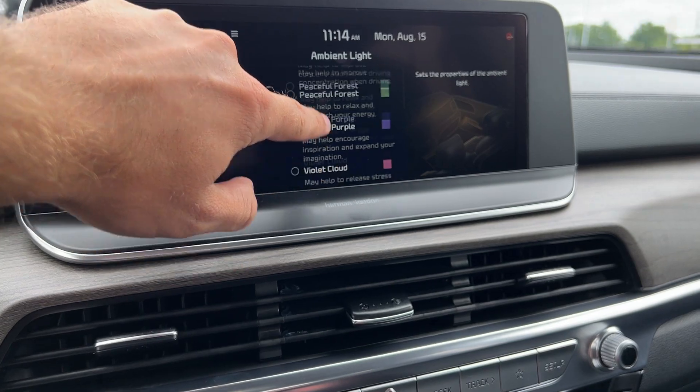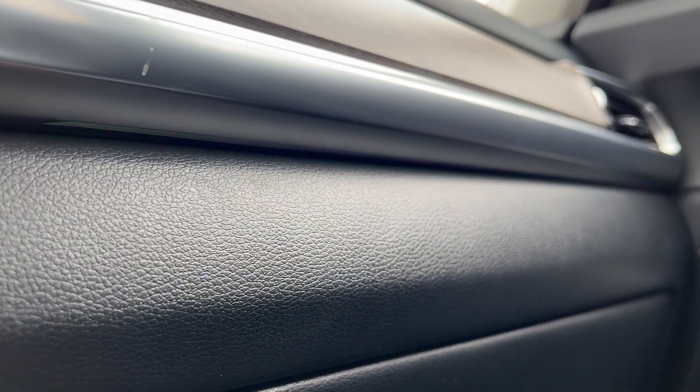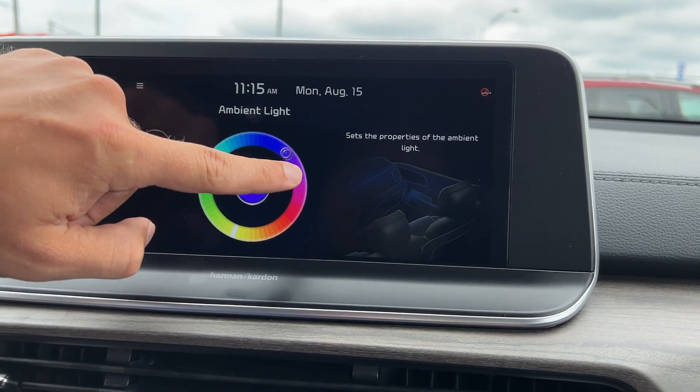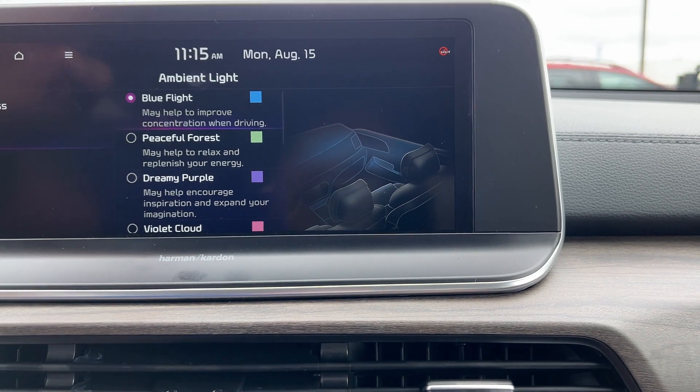We can choose preset colors such as peaceful forest and you can see that lighting should pop up right underneath here — the lights need to be on for that to show. You can choose any color you want. Maybe we want to change to violet cloud, or an orange delight. Or we can set a custom color by going to the color wheel and picking any color you want — say this nice purple right here. We'll change it to blue flight for now.